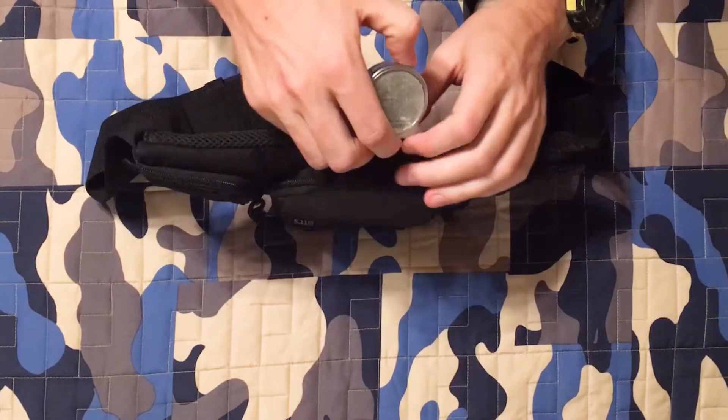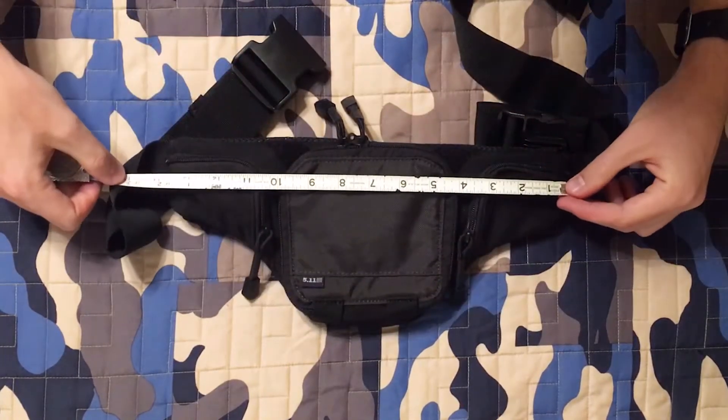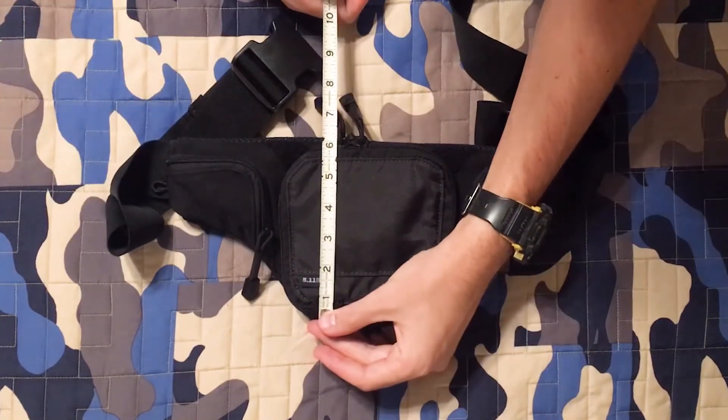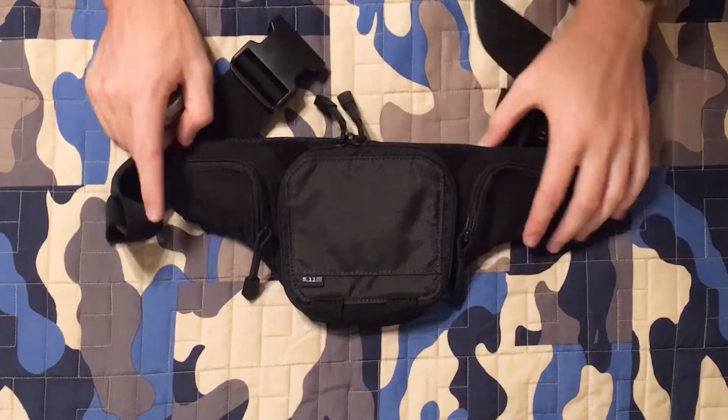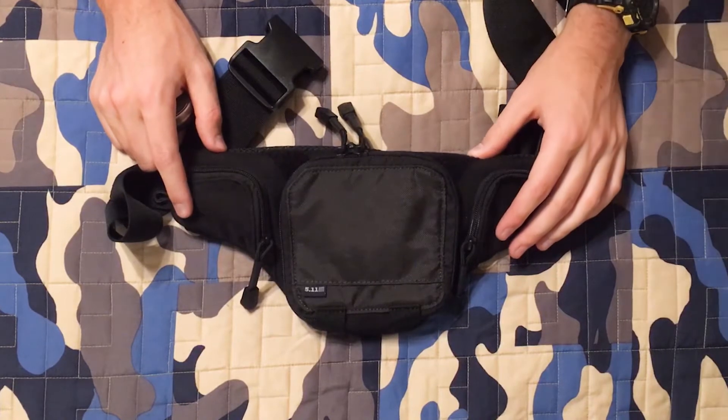As you can see, this pack is quite slim — about two inches wide, about 14 inches long, and I believe six and a half inches tall. So not very big at all. If you're looking for a large fanny pack, this is not what you're looking for.